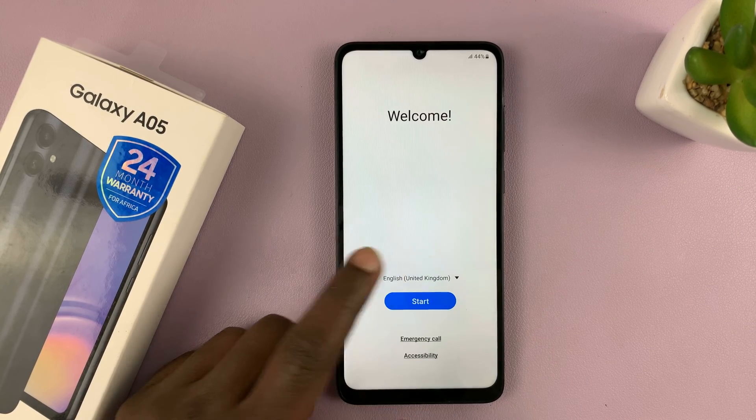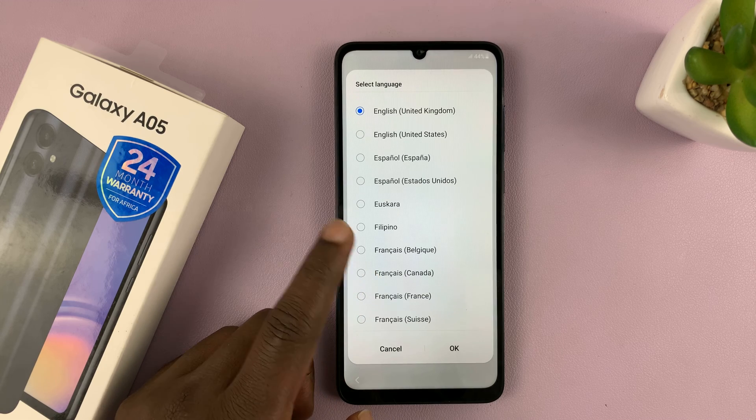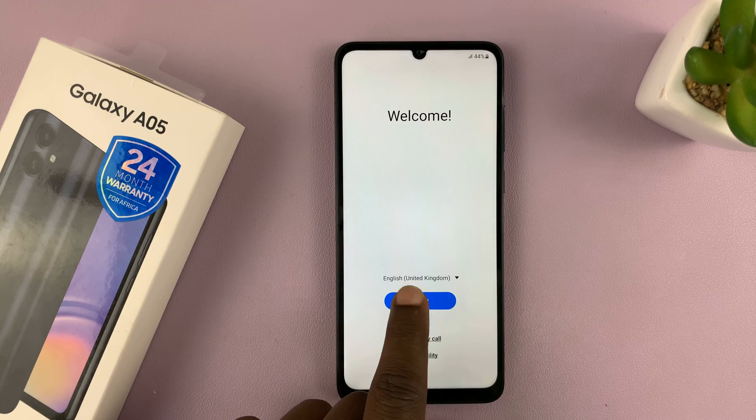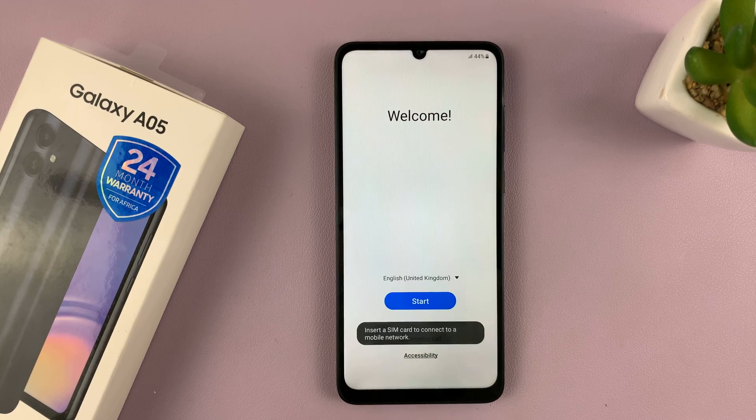On the welcome screen, choose your language. You can tap on the language field and choose a different language, just in case the one selected is not the one you want to use, and then tap on Start.